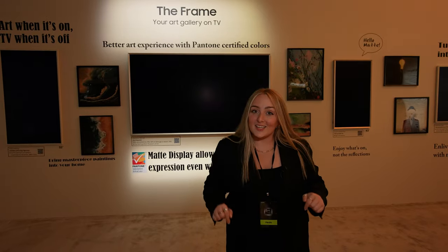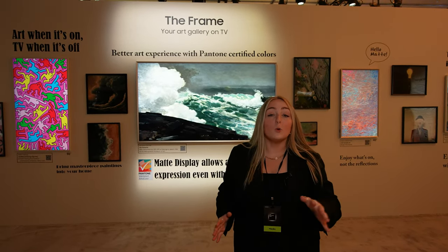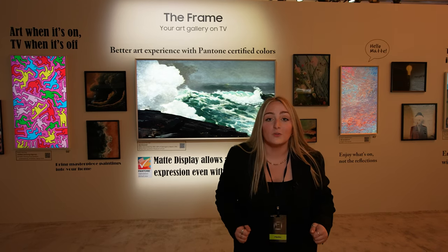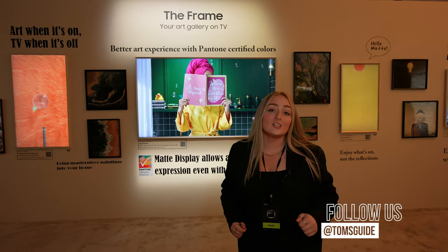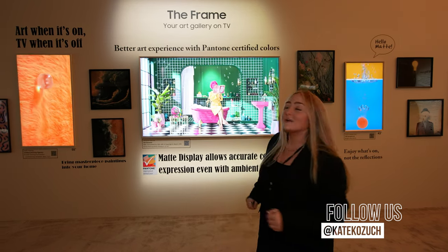So, is this the year to get on the frame train? Be sure to let me know what you think in the comments below, and subscribe if you want to see more of what we're doing at CES 2024. Be sure to check out what we're doing on social as well, at Tom's Guide. And as always, I'm Kate Kozich. Thanks for watching. I'll catch you next time.